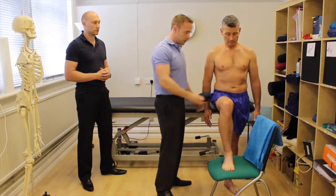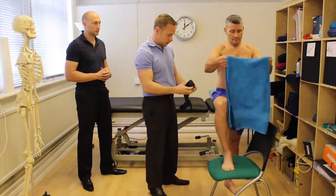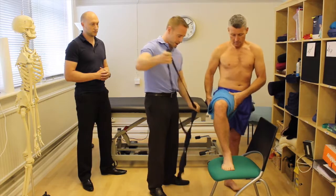We've got Patrick here on the chair with his foot up in a position of hip flexion. I'm going to get you to position that towel for me, Patrick — nice and high up into your groin, make sure everything's out of the way.